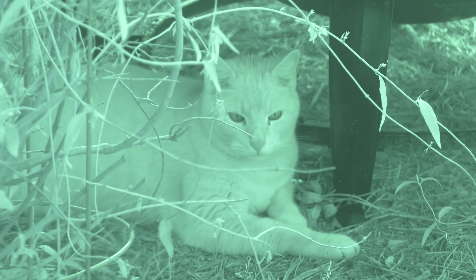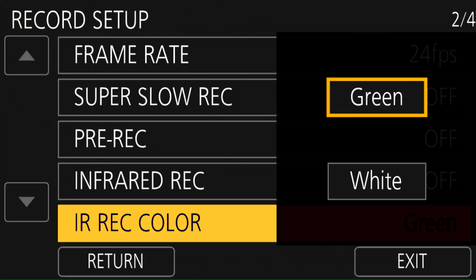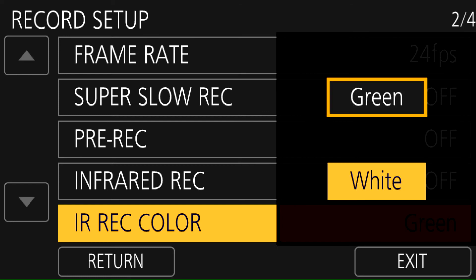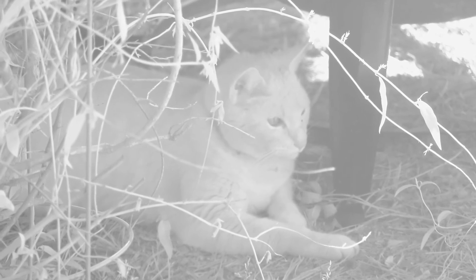If you want to use infrared mode for an artistic effect — like you just want that infrared look to your footage — you can get a greenish night vision look. But if you're doing that during daytime, you'll probably need to add some external neutral density filters to make sure you're not grossly overexposing the image. On the UX180, you can also change that look: it can be the night vision look, or you can tell it to use a white palette so that it renders the image in shades of gray — black and white, without any color tint.